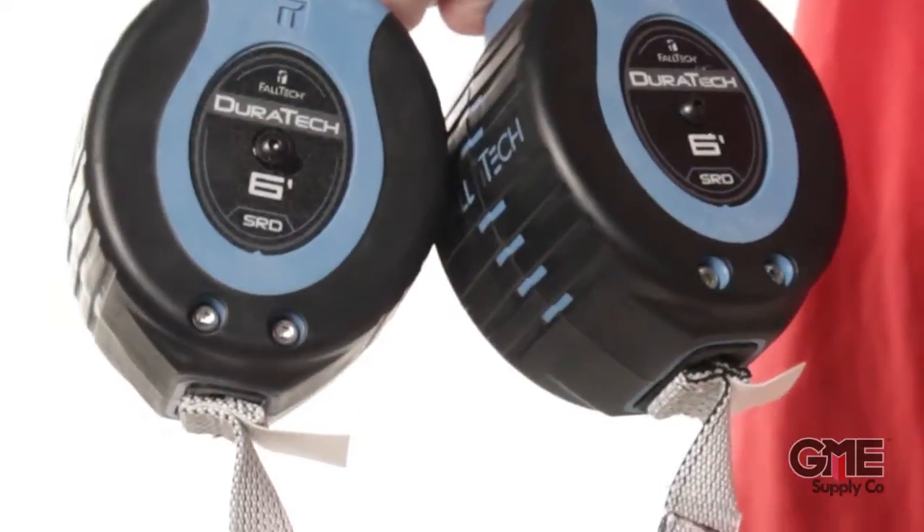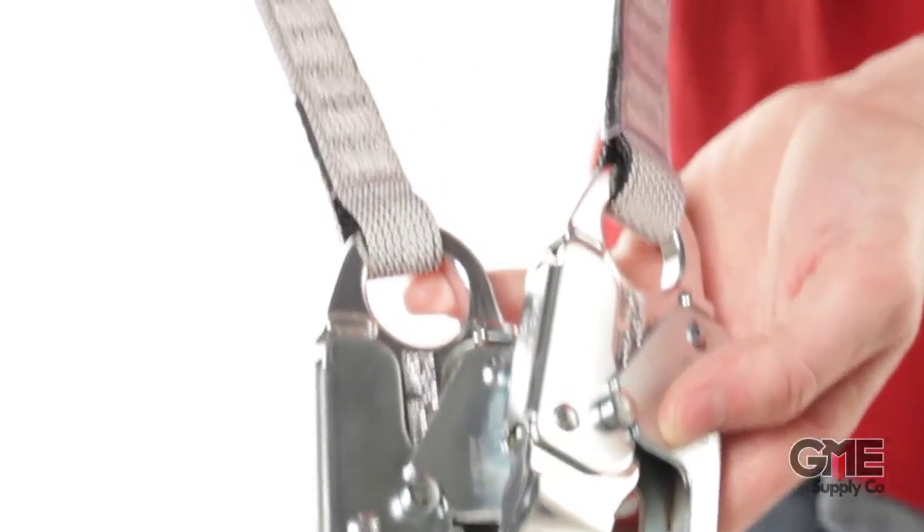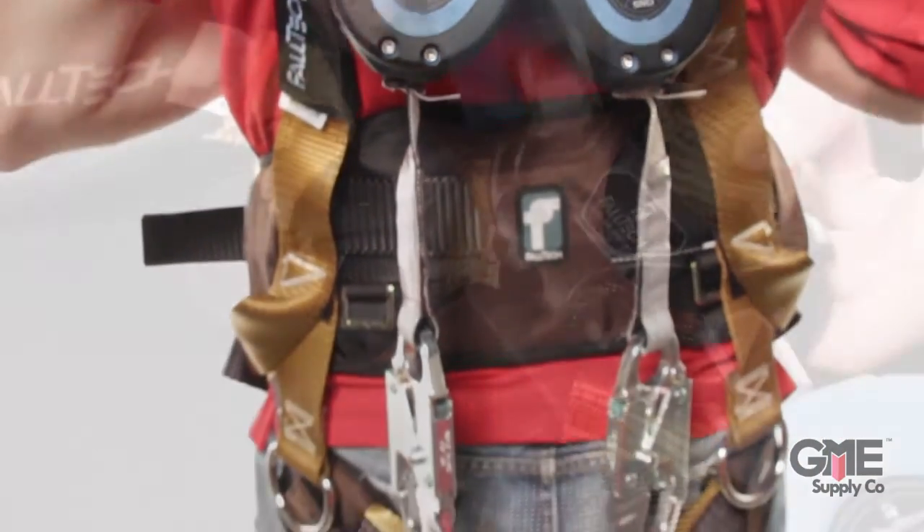The 82706 TB4 twin leg SRD allows for 100% tie-off for the highest degree of safety. It uses a carabiner with alignment clip to attach under the webbing on the harness, leaving the dorsal D-ring open.